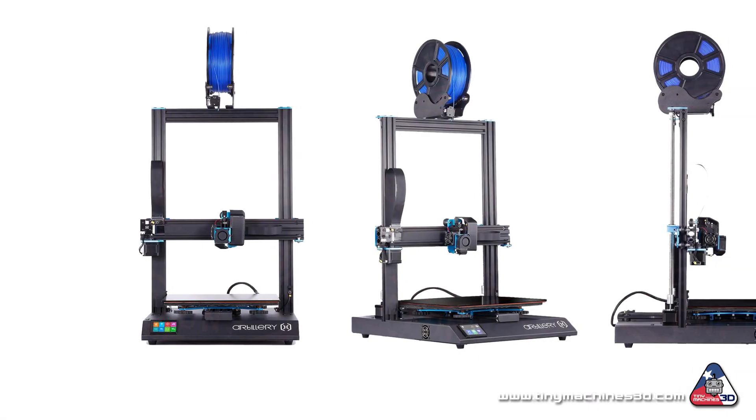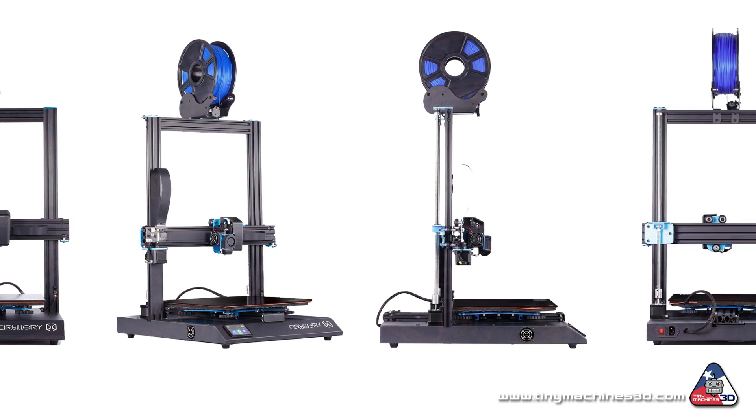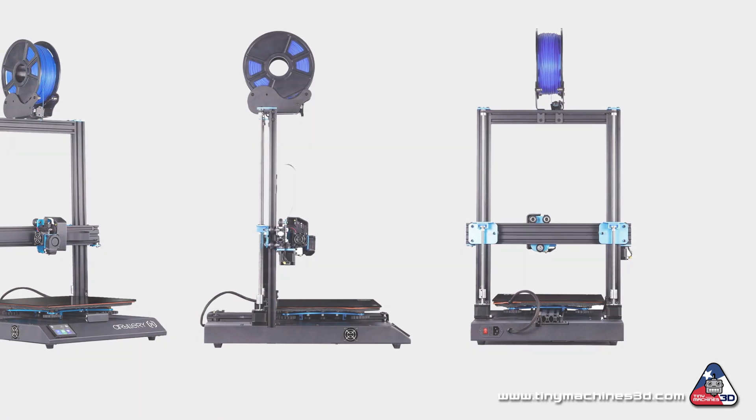This video demonstrates how to install the TM Flex 310 on a Sidewinder X1 from Evnovo, formerly known as Artillery.